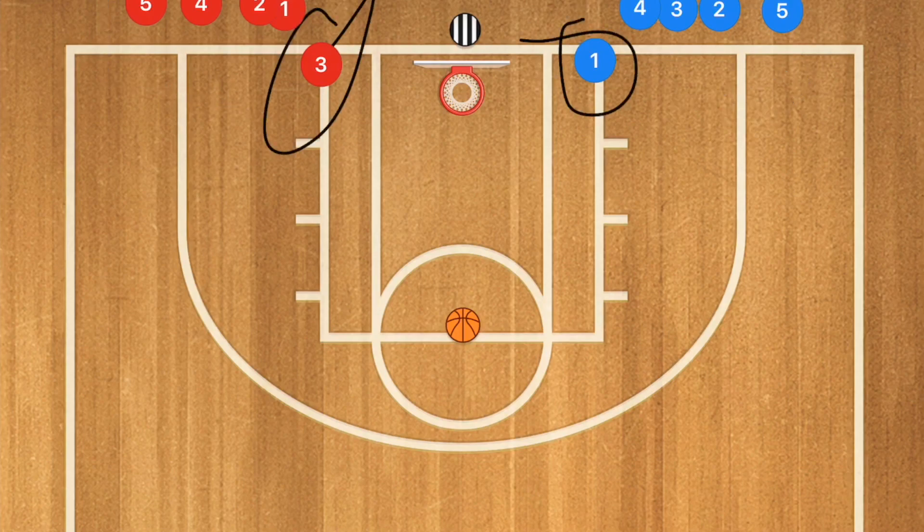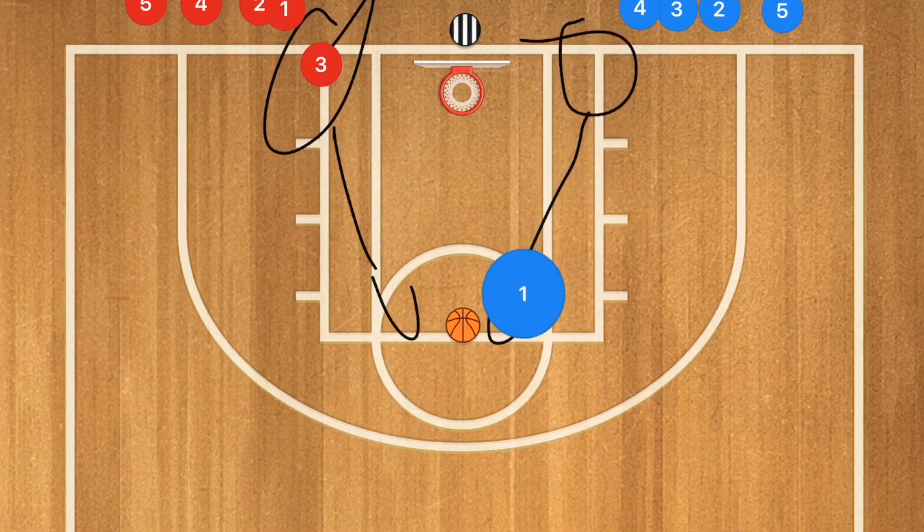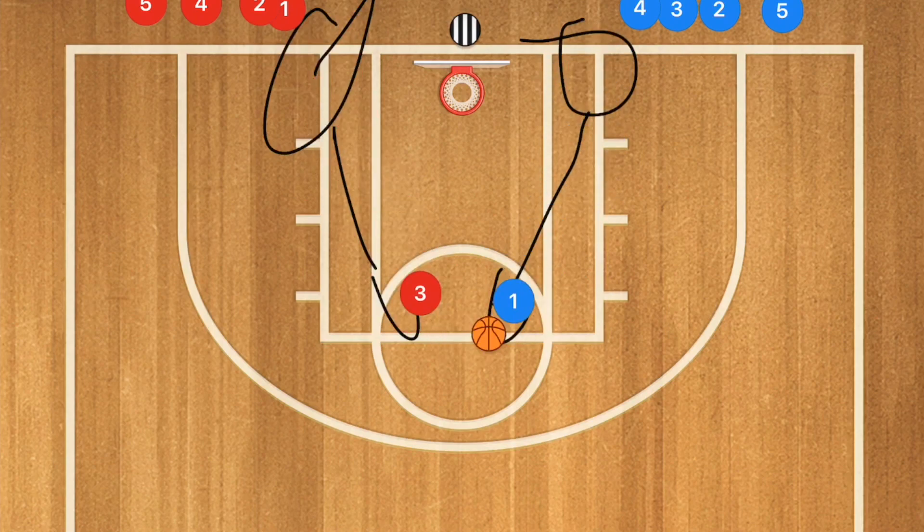The first player in each line is going to chase after that ball. Once the first player gets it, he's going to be on offense and the other player who did not get the ball is going to be on defense. Now it'll be one-on-one.